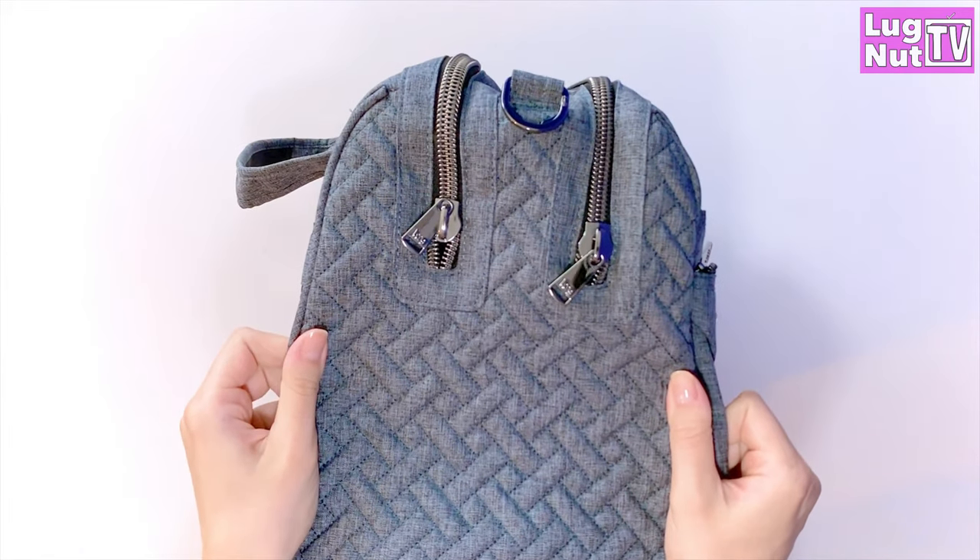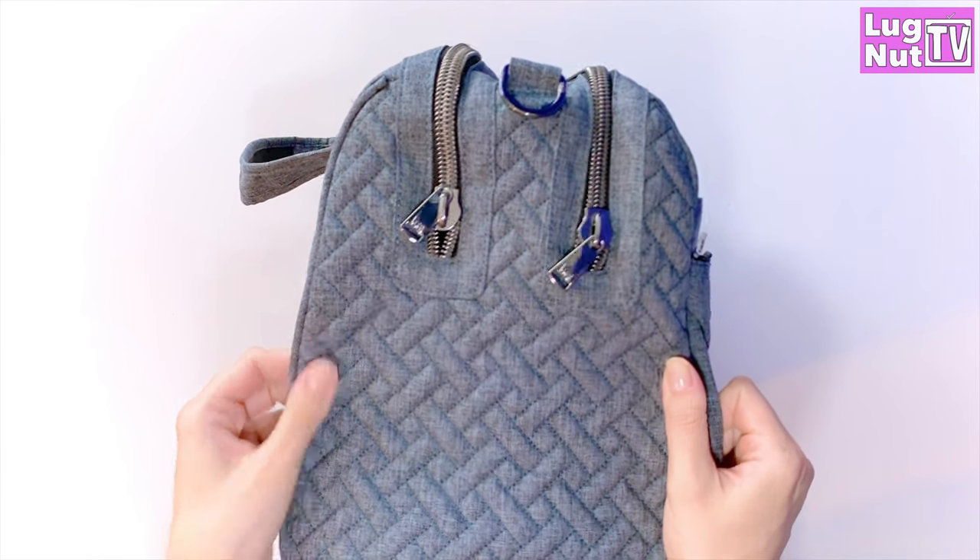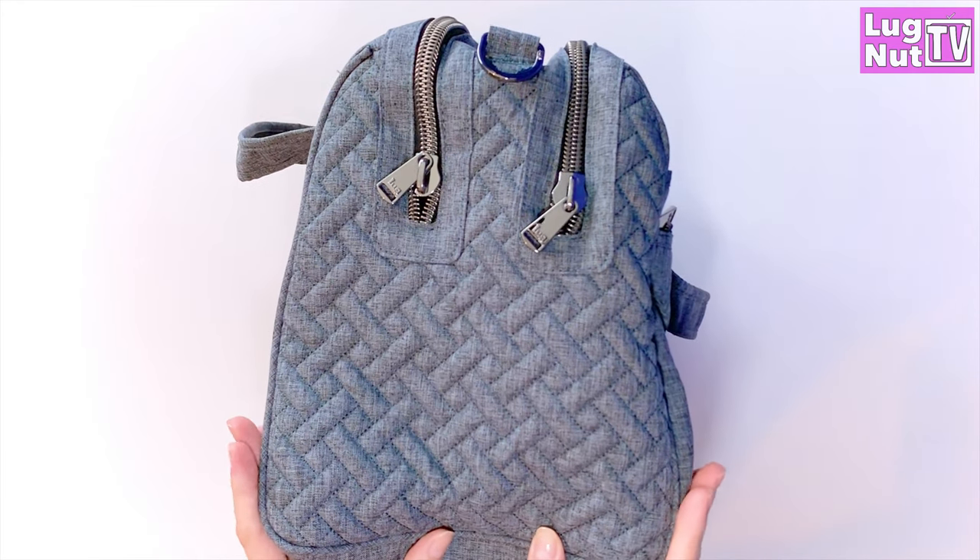The side of the bag has quilting, and the bottom of the bag does not have the wipeable bottom, but it does have four plastic feet.